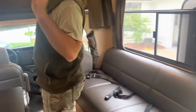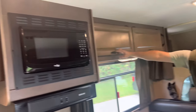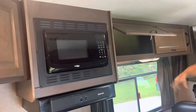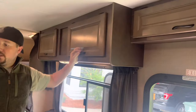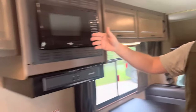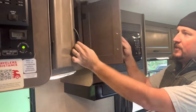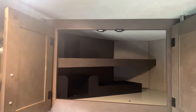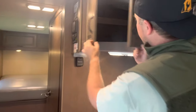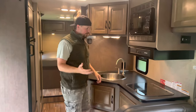One thing about this RV is there is an enormous amount of storage. You have storage all over — they stay open, and there's more over here and more over there. The kitchen has tons and tons of storage, with built-in storage for plates and cups. They've really gone above and beyond. We have a smaller pop-up camper and we're not used to having so much storage — it's just really fantastic.